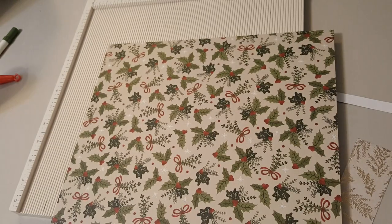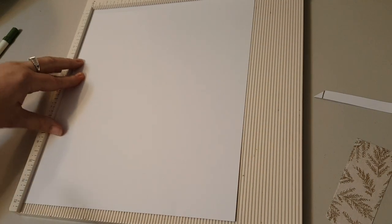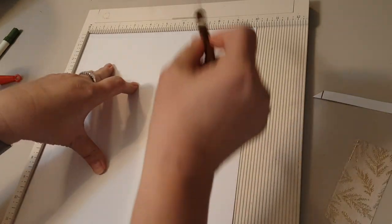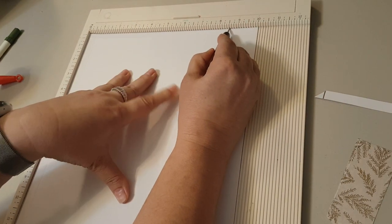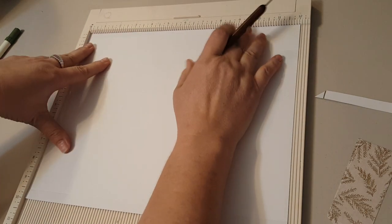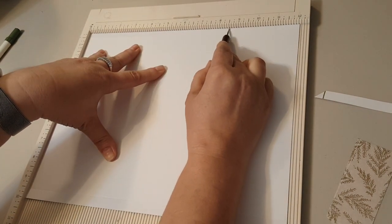Then you do the same thing to this piece. I'm going to score it at a half an inch, then at eight and a half inches for the smaller piece of paper. Then you're going to turn it and score it at three inches and then at eight and a half inches.